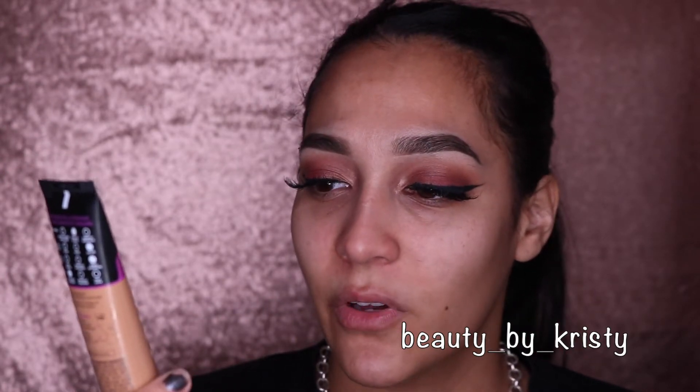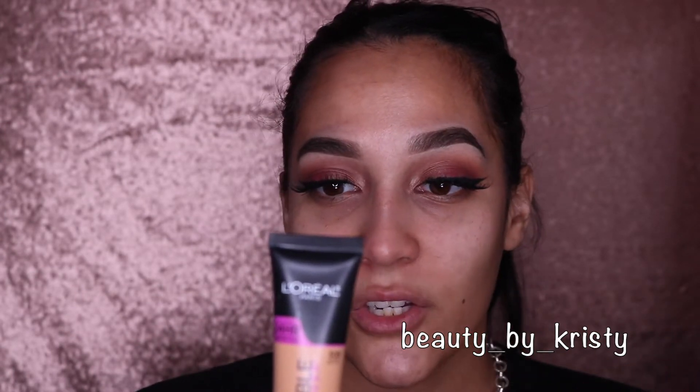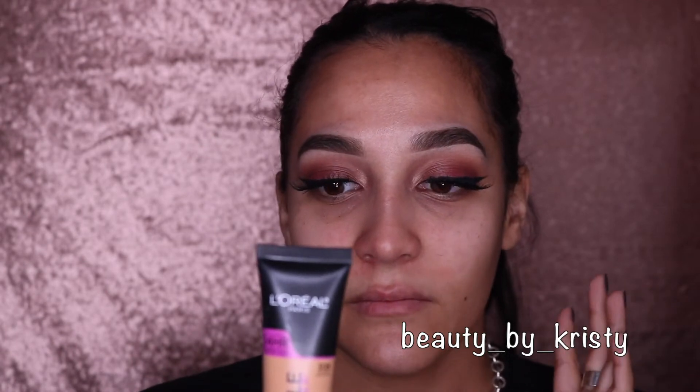Today we are reviewing the new Infallible Total Cover Foundation. It claims to be full coverage with a weightless feel. I got it in the shade 308 Sun Beige. It is supposed to have a natural finish, wear up to 24 hours, and its texture is supposed to be air light. So let's see. It also gives you a pro tip.